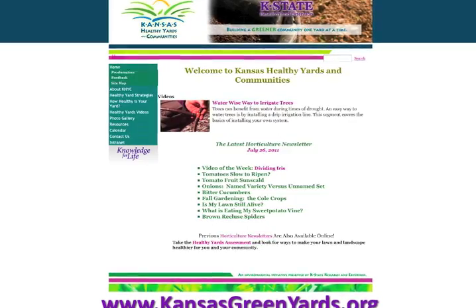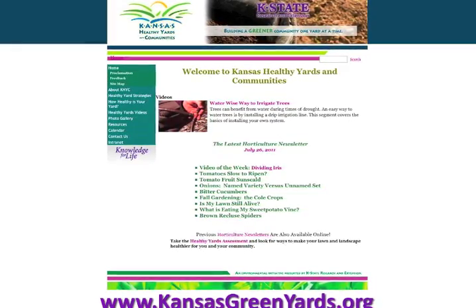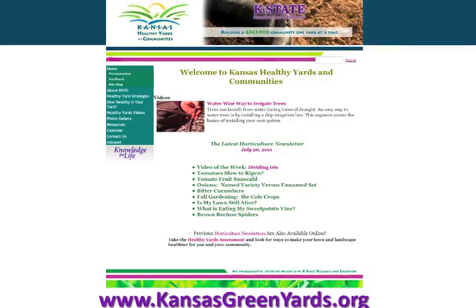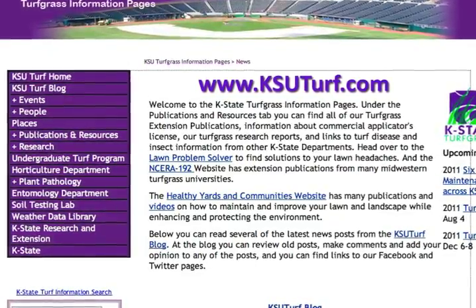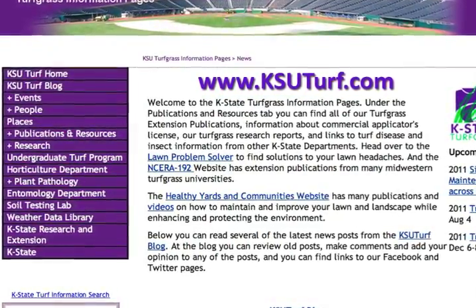For more information on how to improve your soils, head on over to Kansas Healthy Yards and Communities at kansasgreenyards.org, or the Kansas Turfgrass information pages found at ksuturf.com.